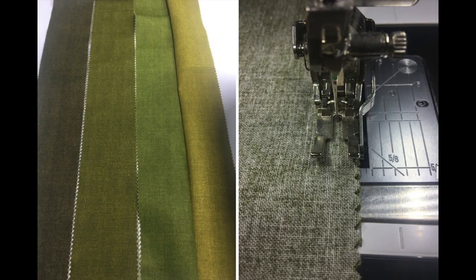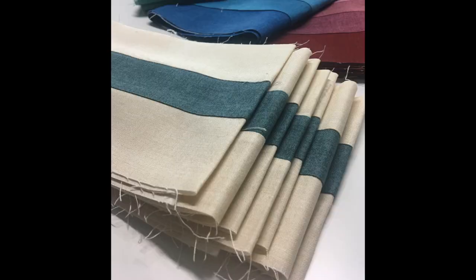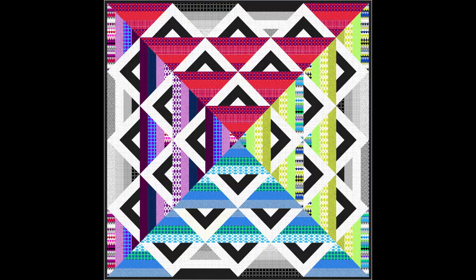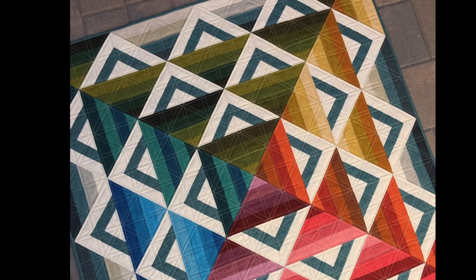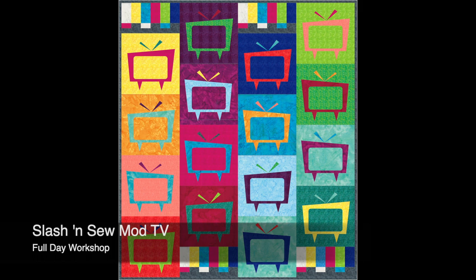For more stitching fun try stripping and stitching with Paint Box. Easy strip piecing and triangles combined with Linda's tips and tricks allow students a stress-free project to perfect their quarter inch seam and cut the triangle shapes while making this fun and exciting strip quilt. Again, this is a great project for quilters of all skill levels looking to improve their precision piecing skills.